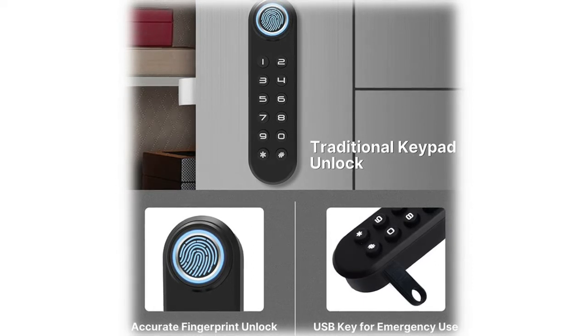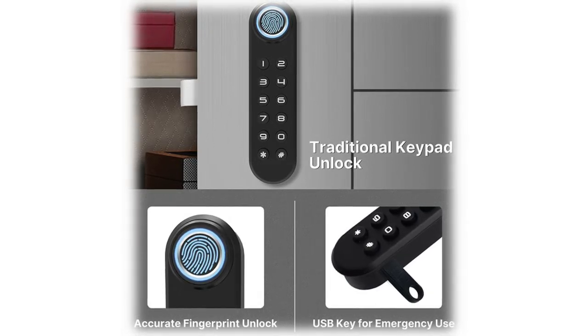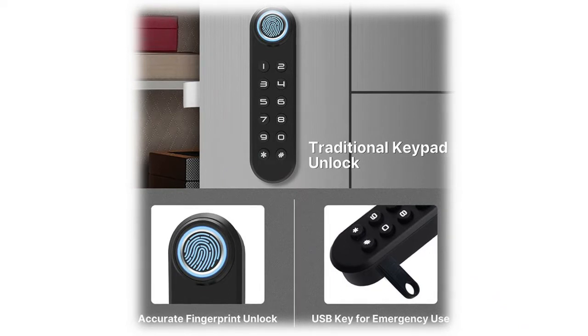This electronic cabinet lock is ideal to improve the safety of personal items, especially if there's a troublemaker at home — it can effectively prevent your files and belongings from getting messed up. The fingerprint cabinet lock is suitable for single-door wooden cabinets with a thickness of 0.47 to 0.62 inches. Please install it with shorter screws if your cabinet door is thinner than this range.